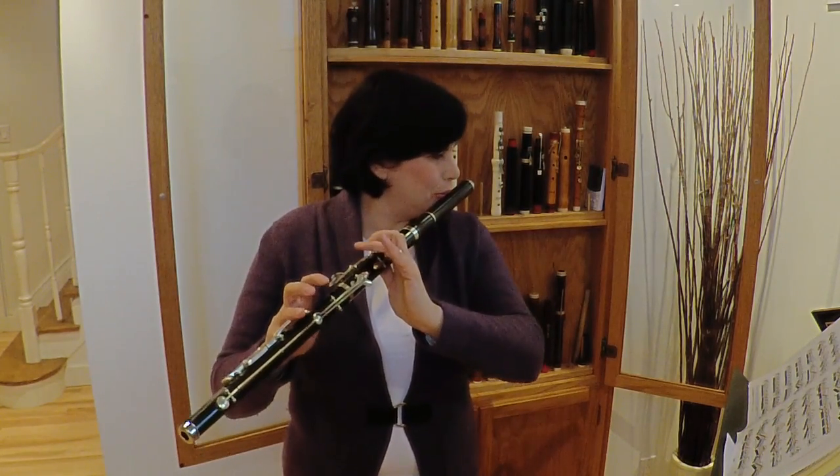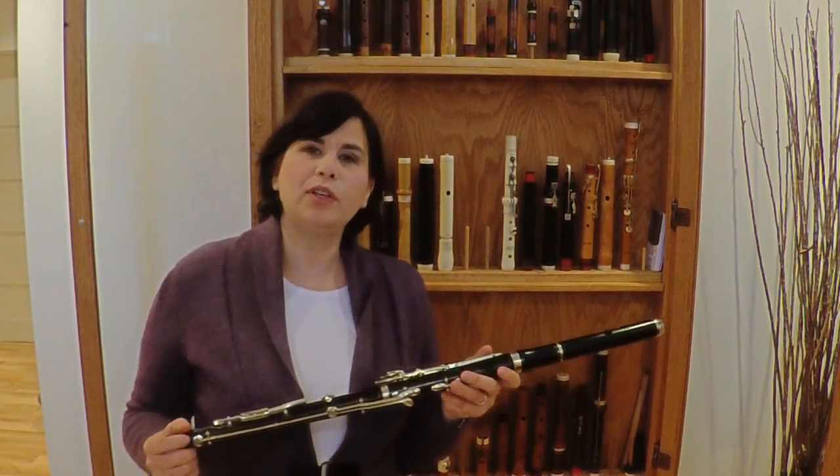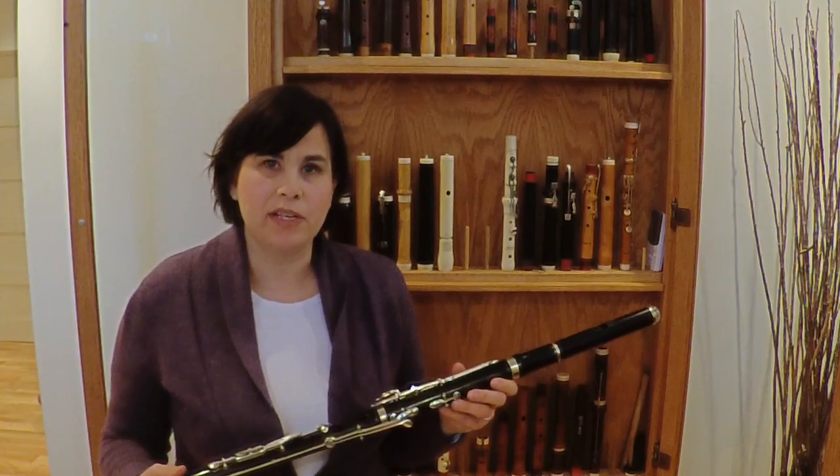It's ebony, the head is metal lined. This flute has 13 keys, as opposed to an earlier flute in the Romantic period, which had 10.